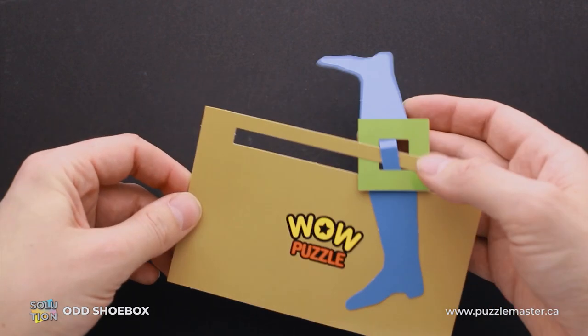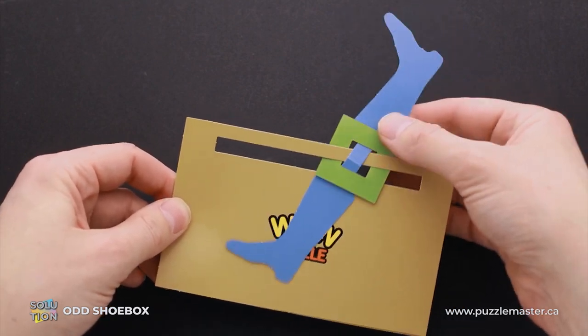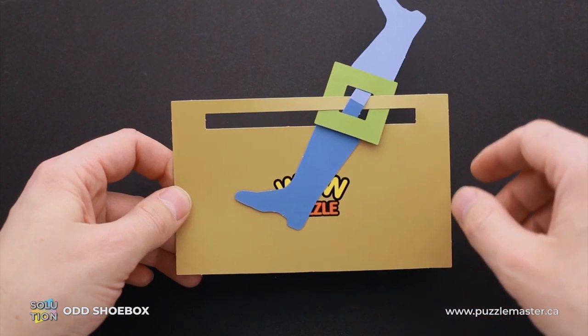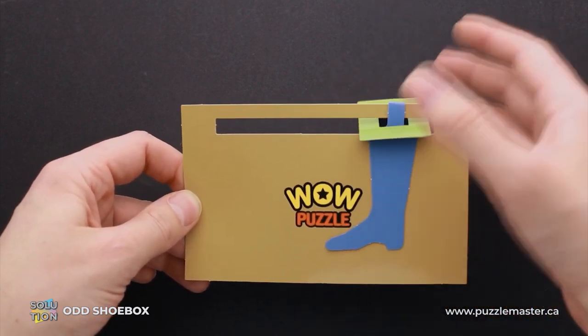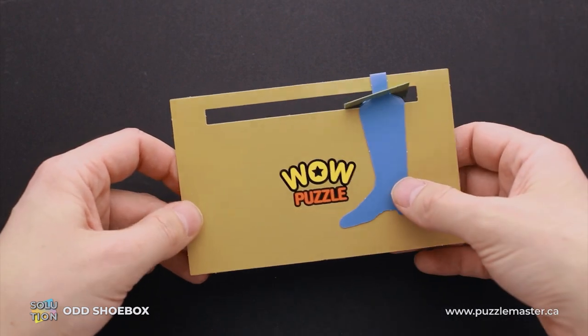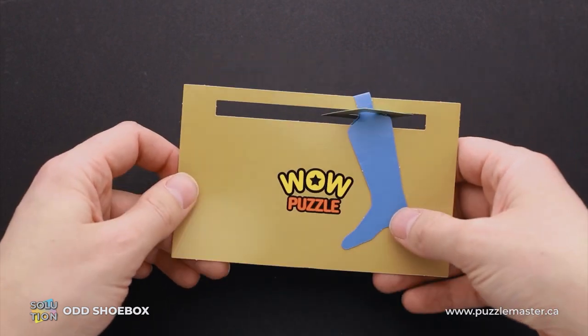This puzzle at first glance looks impossible, since if you try to remove the shoe, it looks impossible to do because of the green square which holds it. Without the square, it's going to be quite easy to remove. We have to figure out the trick which could help you to solve this puzzle.